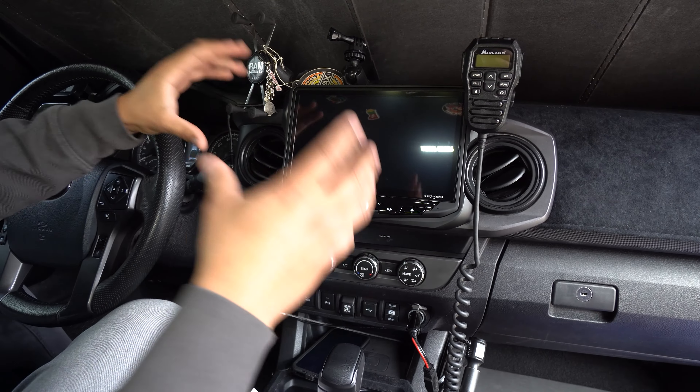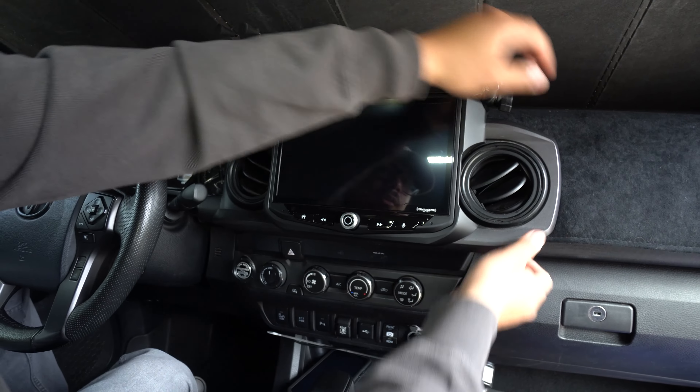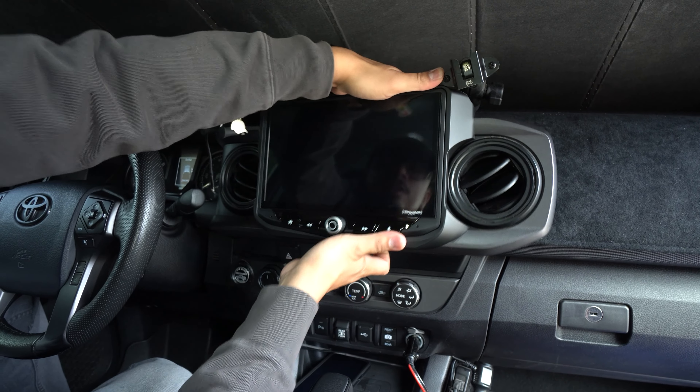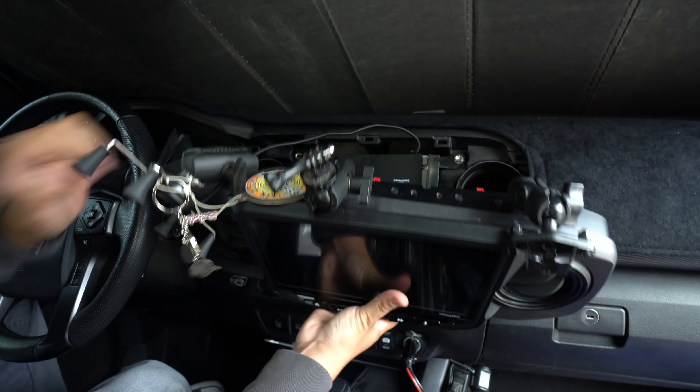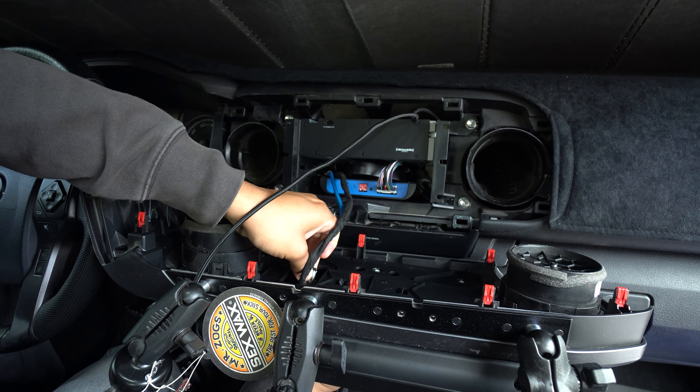The first step in this is removing your radio. If you guys remember from my installation video, all you literally have to do is go like this — it pops right out. Just be very careful not to pull the wires in the back. It's going to have two plugs here; you just disconnect those and then we'll go from there.